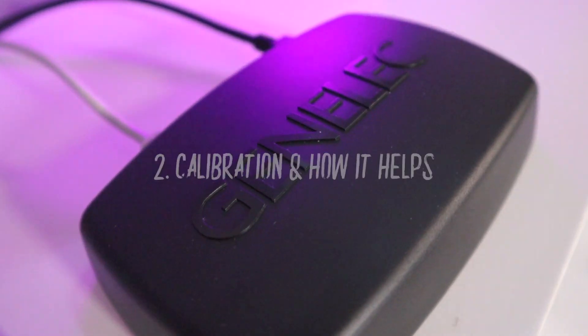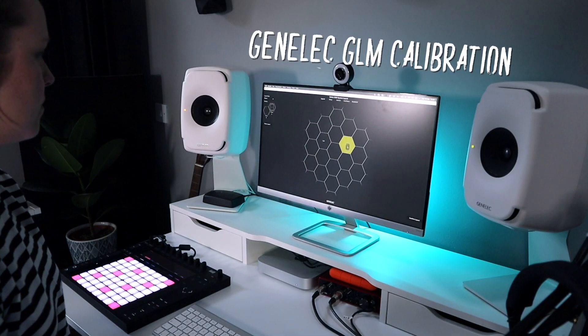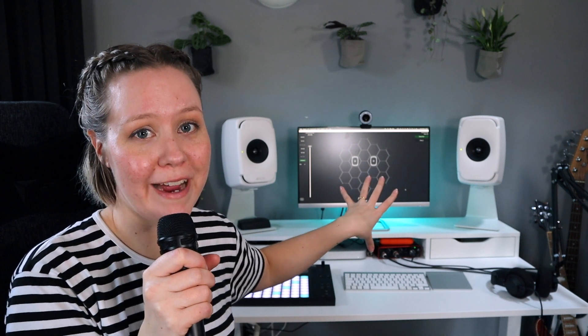Because of the active circuitry, we can also do an easy calibration for the monitors. They have their own GLM calibration, which literally blew my mind when I saw it for the first time. Without the calibration they were already great, but then I put the calibration on and I was just amazed.